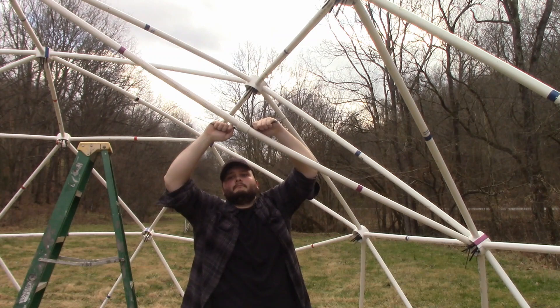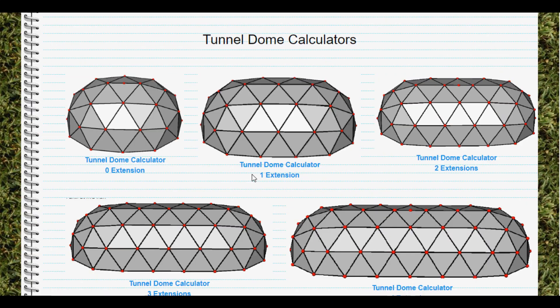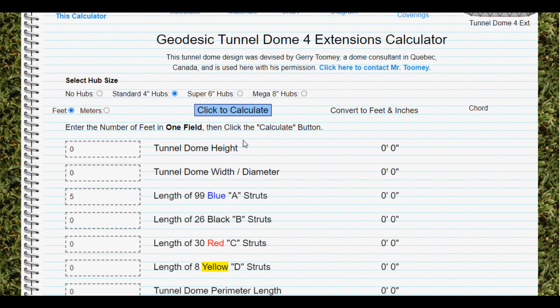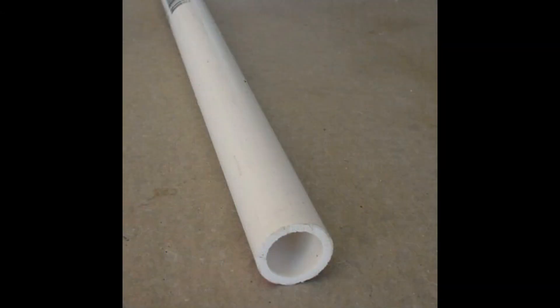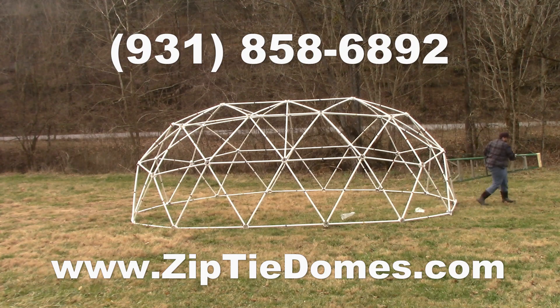For more information, go to www.ziptiedomes.com. Hover over the dome calculator section of the navigation bar and click on tunnel domes in the drop-down list. This will present a complete list of tunnel dome calculators all the way up to 20 extensions. The calculator will produce the height, width, and length of the tunnel dome, plus give you each strut length. Using the strut lengths from the tunnel dome calculator, you can buy just the hubs and cut your own struts from one-inch schedule 40 PVC pipe to make any size tunnel dome. Or you can buy the complete kit with hubs and struts ready to be assembled. If you have questions, call us at 931-858-6892.